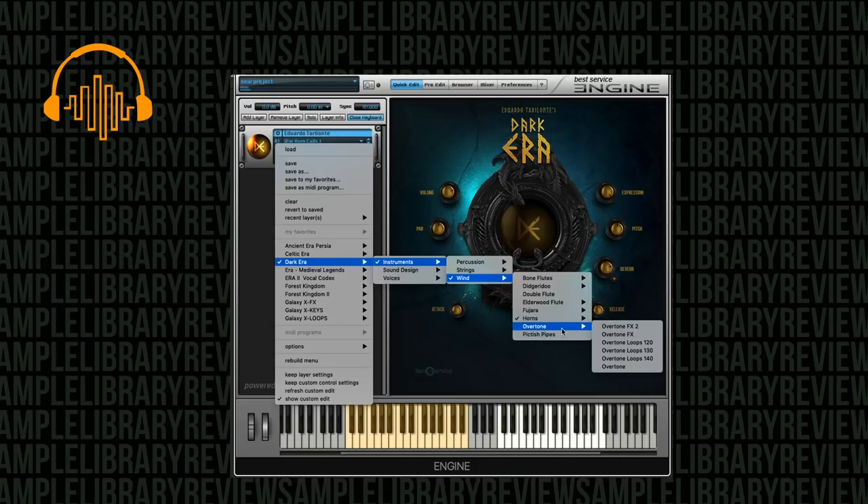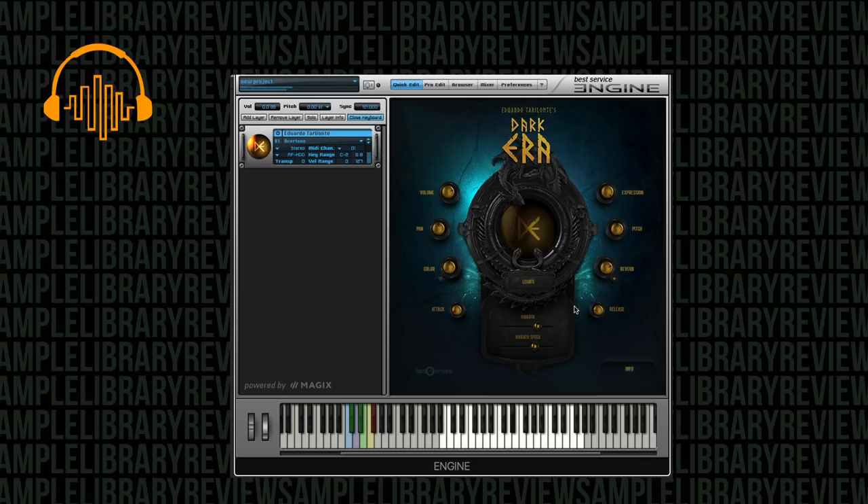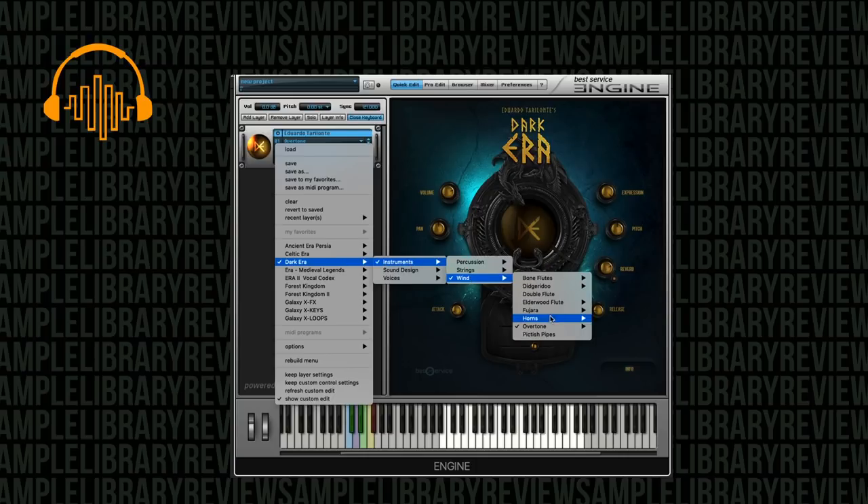We've got overtone instruments, so let's just listen to the overtone. It looks like this is a multi-sampled legato — ah, beautiful flute. Key switching for legato. We've got a few more trills, expressive vibrato with vibrato controls at the bottom of the instrument — it can be key switched — triplets and staccato. That is a beautiful sounding instrument. And this overtone flute also comes with two different patches of effects and loops.